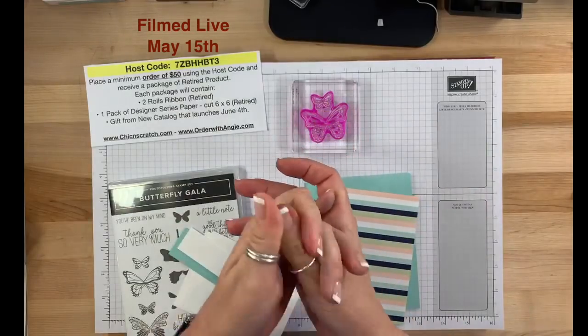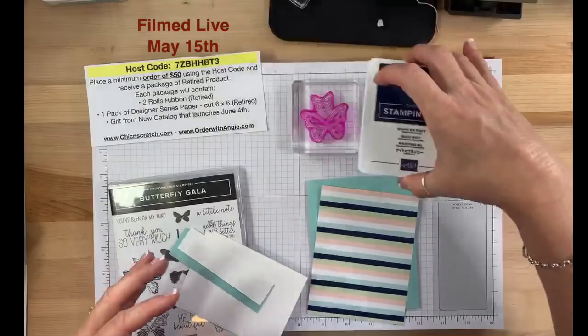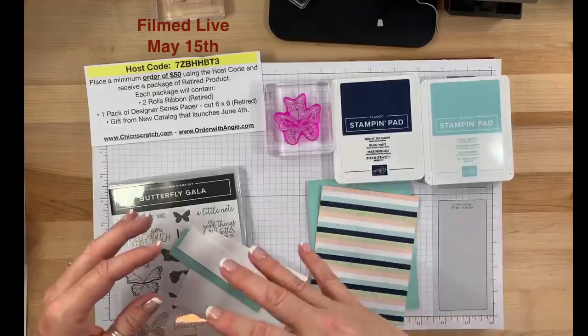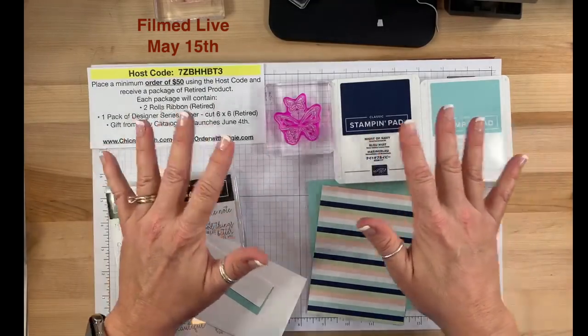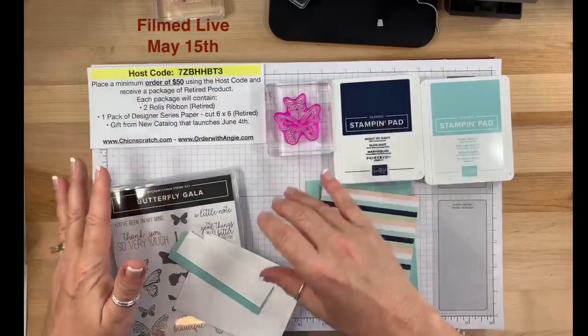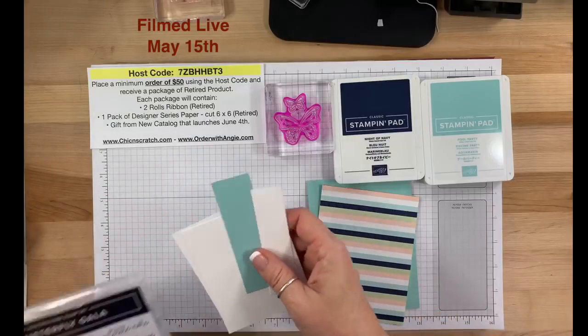We are using Night of Navy with Pool Party, and at the end I'm going to show you the same project using Highland Heather and Gorgeous Grape.